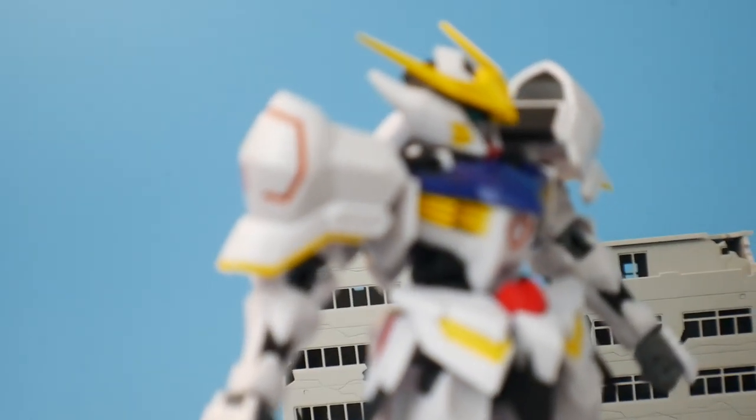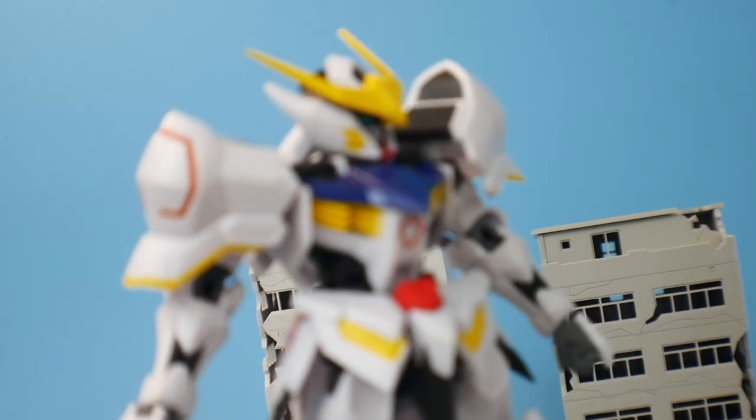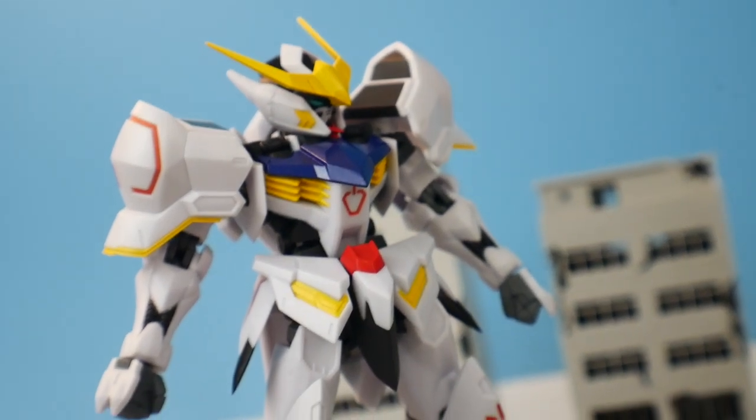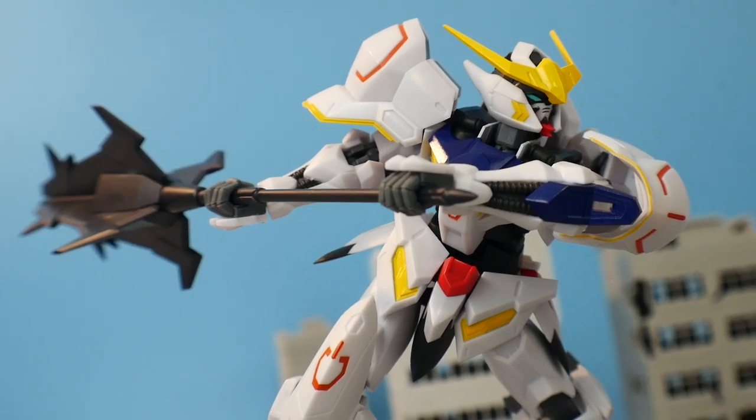The price point on this thing is going to be roughly around $25. I picked it up for about $22, and I think even at that price I probably should have saved that money and just got something else.